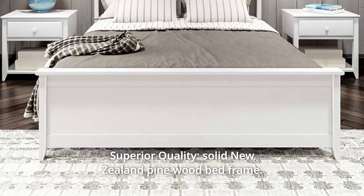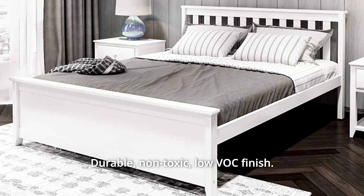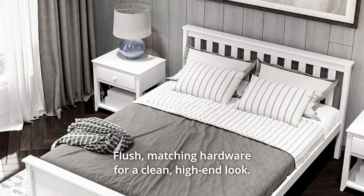Number 2: Superior quality. Solid New Zealand pine wood bed frame. Durable, non-toxic, low VOC finish. Flush matching hardware for a clean, high-end look.